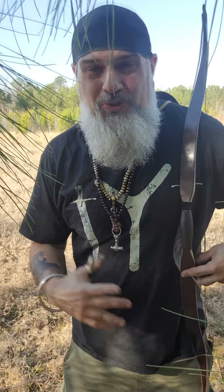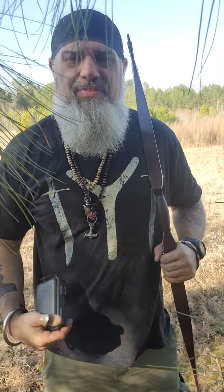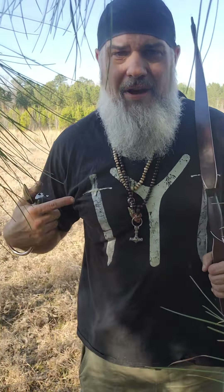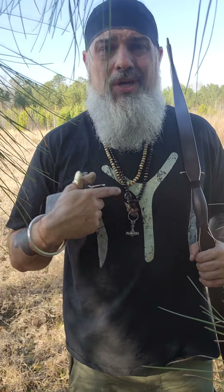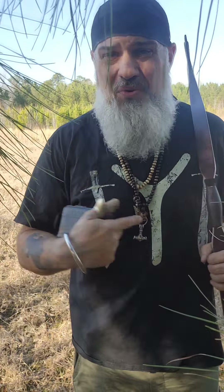We're out here on the land doing a little bit of shooting and scouting today. I did a video on my field kit the other day, and I mentioned that depending on where I'm at, my field kit will vary. Well, today is one of those days — I'm just out doing some scouting, a little bit of shooting, just kind of out and about.